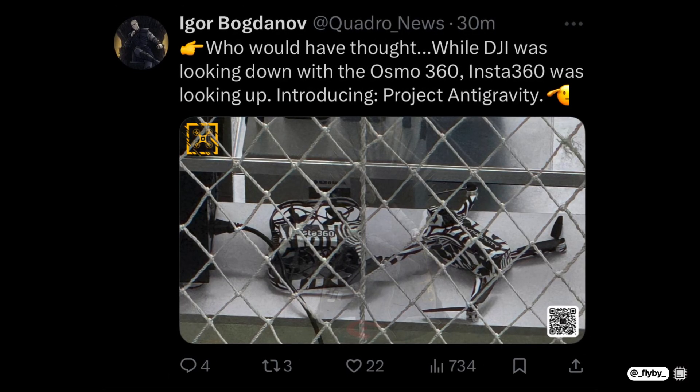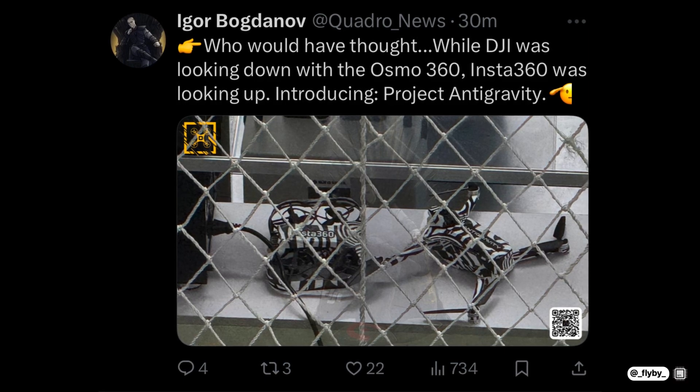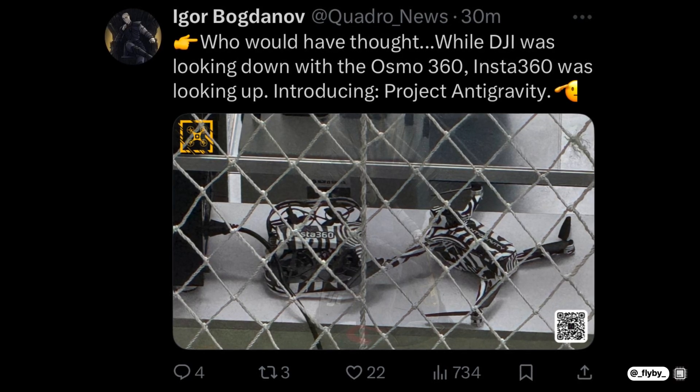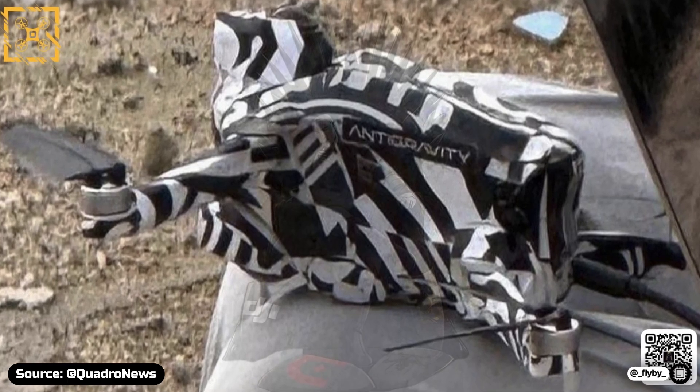But it isn't just one — it looks like there will be two types of drones that will probably feature integrated 360-degree cameras, making them the first ever drones capable of recording 360 footage without any additional equipment. As always, I'll tell you everything you need to know about them in this video. Let's get into it.